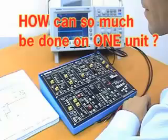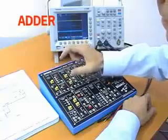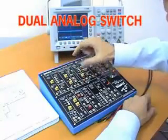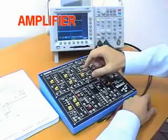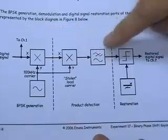How can so much be done with one unit? The ETT-101 contains a number of independent signal processing function blocks. These blocks correspond to blocks in a block diagram, as used by teachers in texts all over the world. It's the universal language of telecommunications.